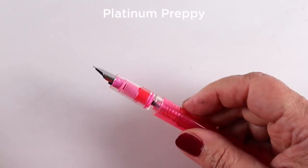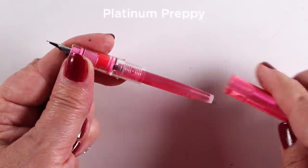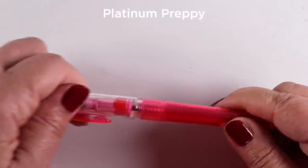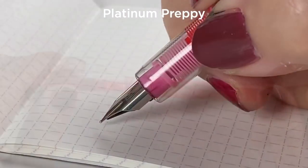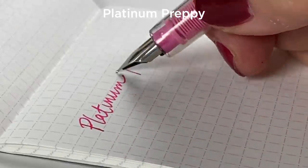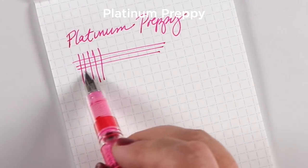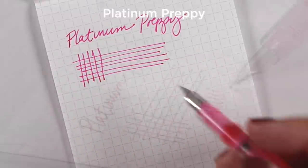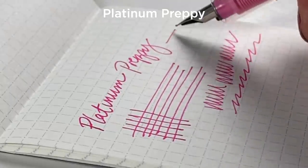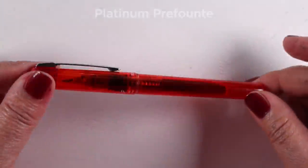Let's start with the low end: the Platinum Preppy. This one is considered a throwaway pen, even though you can replace the ink in the cartridge. These come in all different colors and they're great for things like planners or shopping lists. You can draw with them, but I don't find them particularly great for drawing — they feel a little like a Bic pen, lightweight cheap plastic. But for a fancy-feeling pen to write your shopping list with, they're awesome. Great for kids too. About $4.50 up to maybe $7 or $8.